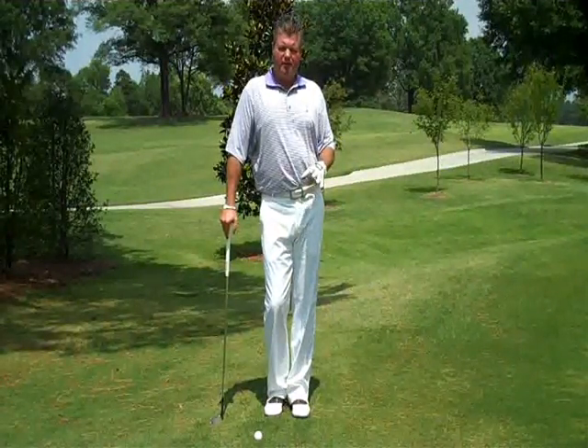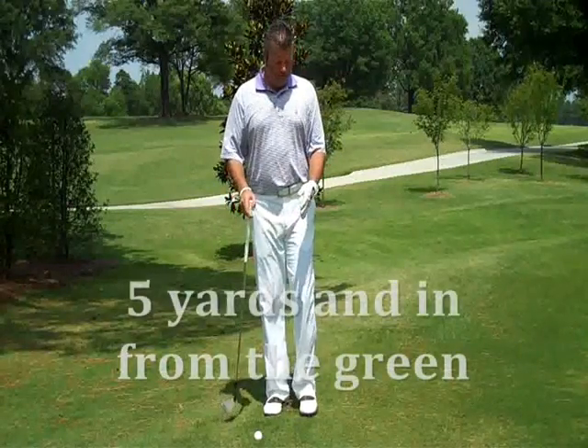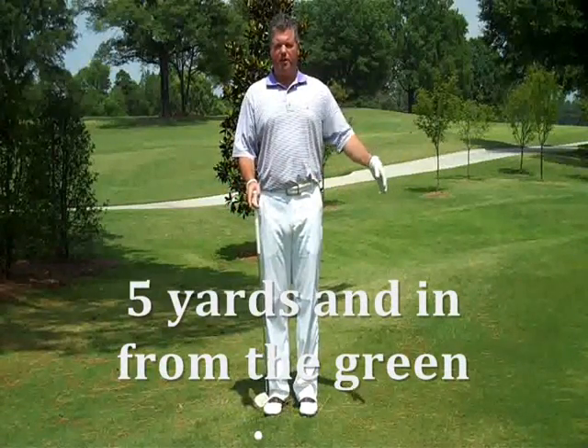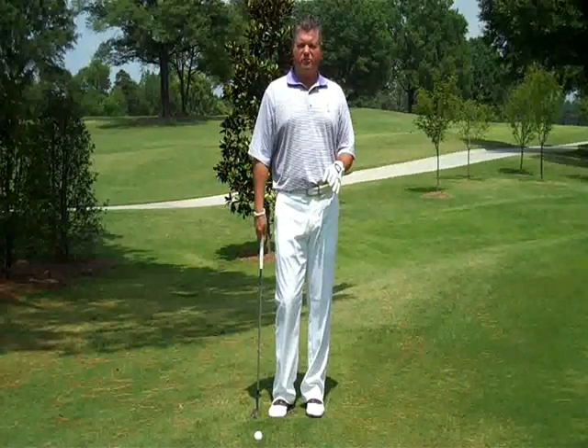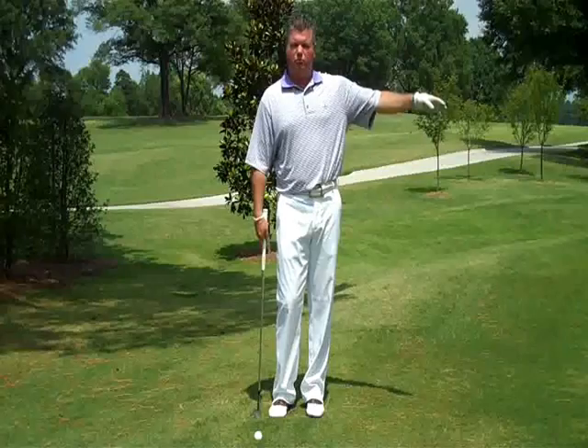Let's start with the bump and run. This is a shot that's played within five yards from the green. So anything five yards and in, you're going to play this bump and run shot. It's a low running shot that's going to stay low to the ground and then roll to the hole.